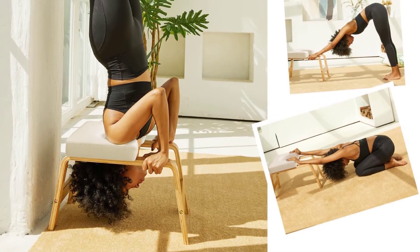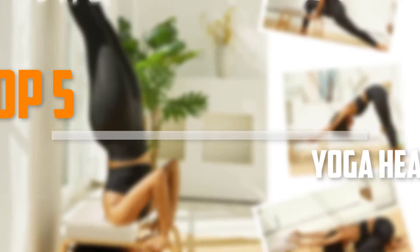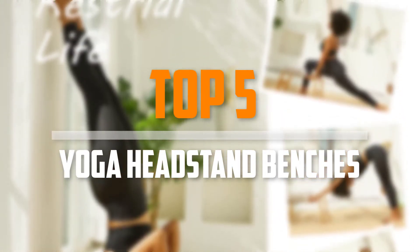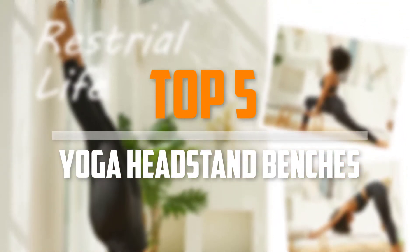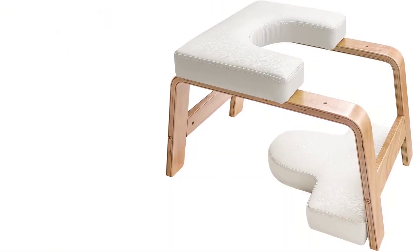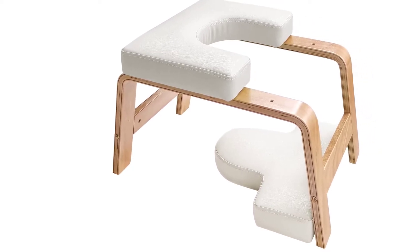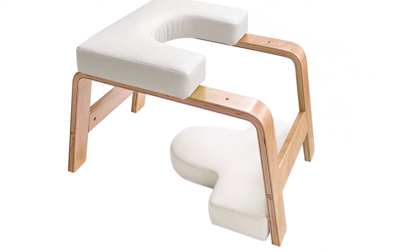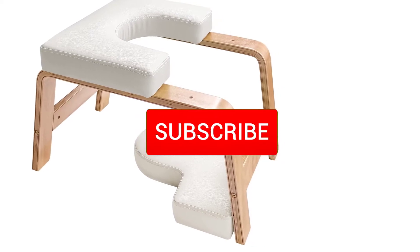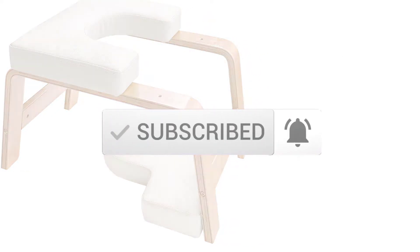Are you looking for the best yoga headstand benches in your budget? In today's video we break down the top 5 best yoga headstand benches that are available on the market. I made this list based on their price, quality, durability and more. To find out more information about these products, you can check out the description below and also make sure you subscribe for more reviews. Okay, let's get started with the video.